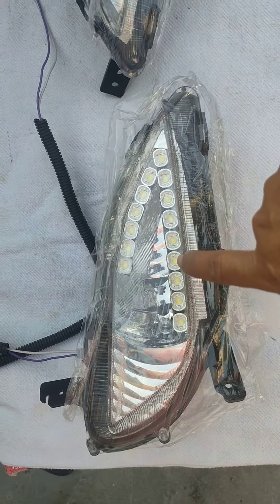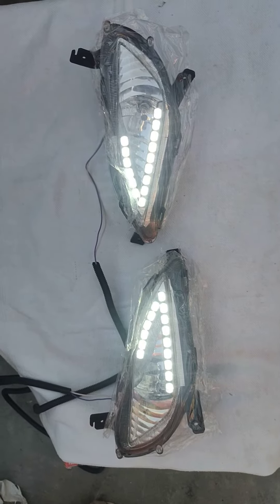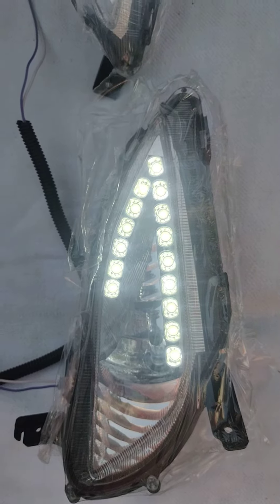On both sides, let us show you how these lights glow. This is daytime — you can see the brightness. These are long-life products and we cater to the premium segment.